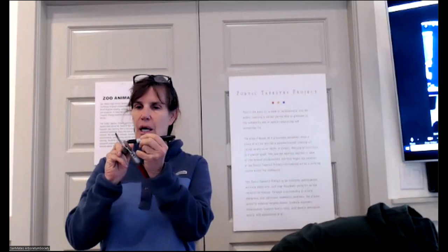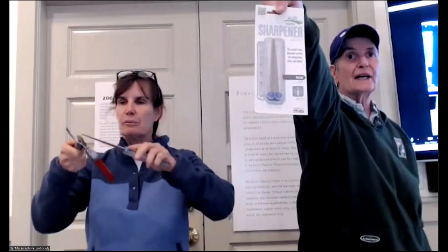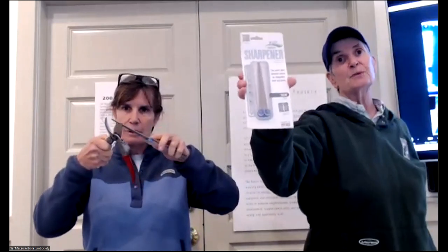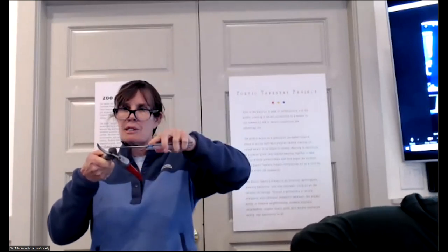A trick to keep these sharp: you can put just a little Sharpie on the blade, then sharpen until all the Sharpie is off — at a pretty flat angle. That's what I was doing wrong before; I was going at too steep an angle. This sharpener is the DMT, and the only place I've found it now is at AM Leonard — their website is amleo.com. They have all kinds of great stuff.